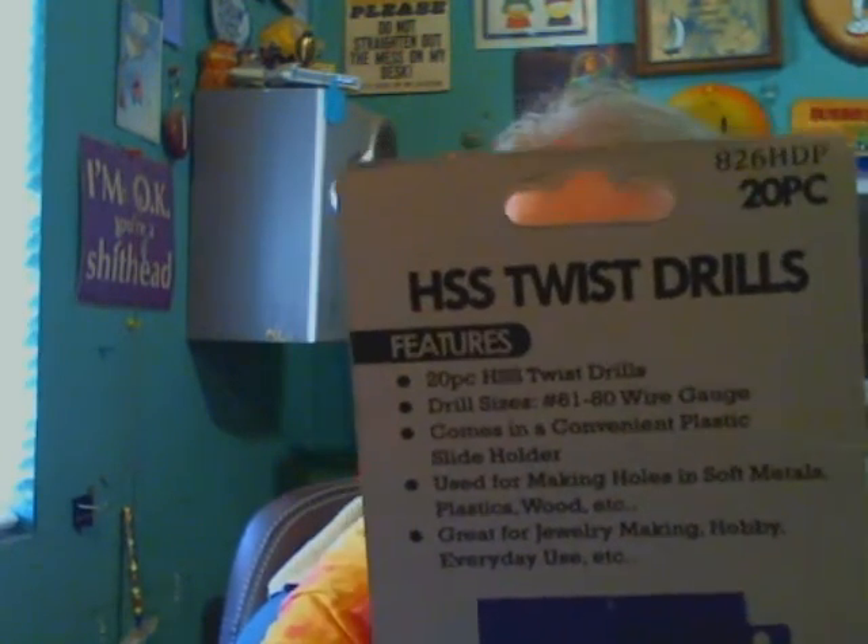I'll slide the cardboard out. Here's the front of the cardboard, and there's the back. Now I ordered this set of drills from Walmart.com on the second of this month. The ad said guaranteed two-day delivery — today's the 11th.